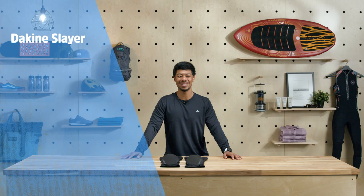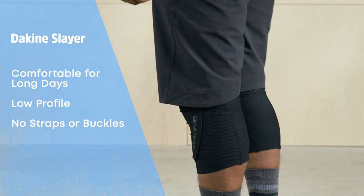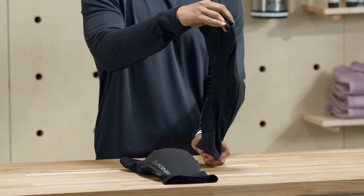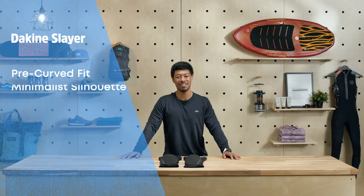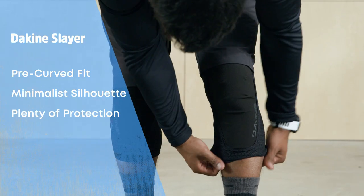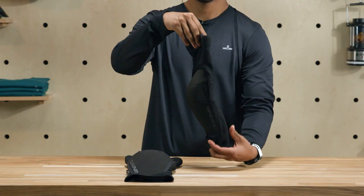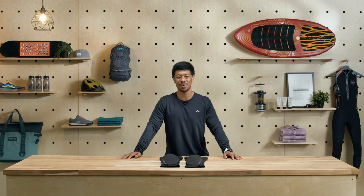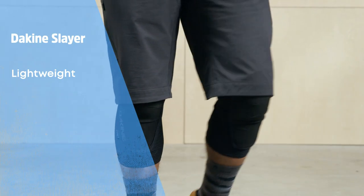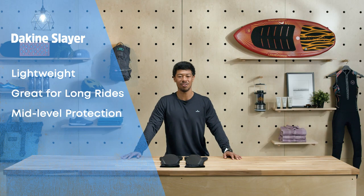The Dakine Slayer Knee Pads are a super comfortable, all-day option. With a low profile and no straps or buckles, you can simply slide them on and forget they're there. They even have a pre-curved fit so they won't flex against your knees as you ride. While the Slayer have a minimalist silhouette, they offer plenty of protection with foam padding that runs down the shin. Dakine also knows that knee pads get stinky, so they've included Polygene odor control to take care of bacteria that likes to grow on sweaty gear — that means the Slayers stay fresh even when you ride in them for the third day in a row. These are great knee pads for riders looking to go on long and far rides, or folks who don't need full-on downhill protection.